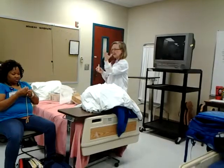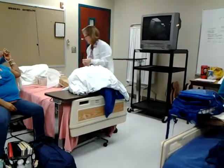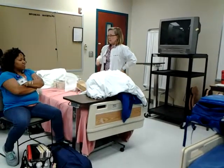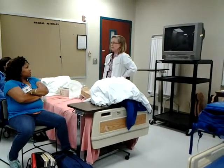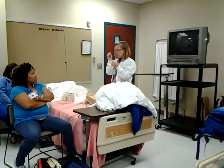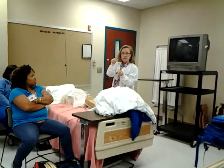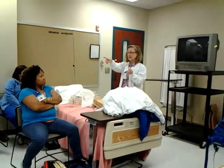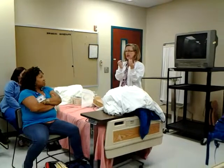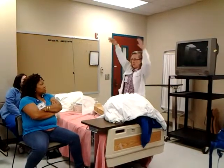When we put a catheter in a female, you go in 2 to 3 inches. Once you see urine, you go in another inch — to clear the sphincter, so you're not inflating the balloon in the neck of the bladder. That would hurt. I've seen that happen in a male patient and there was a lot of bleeding — blood shooting up and clots this big.